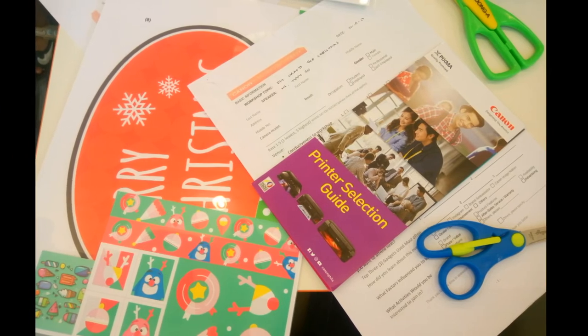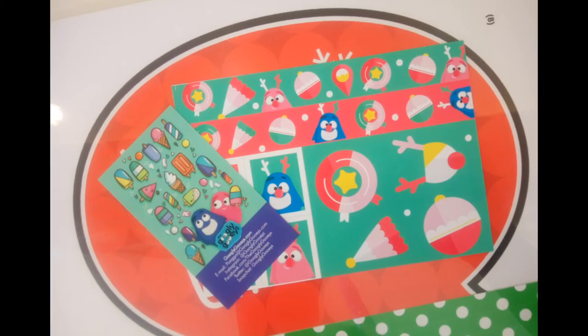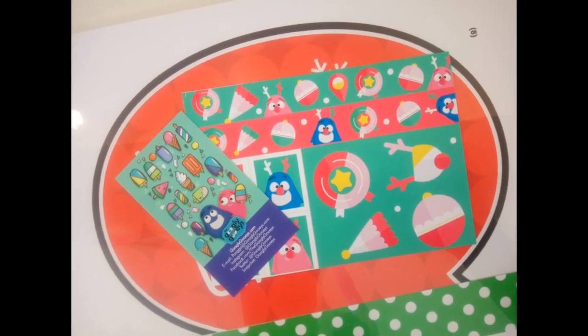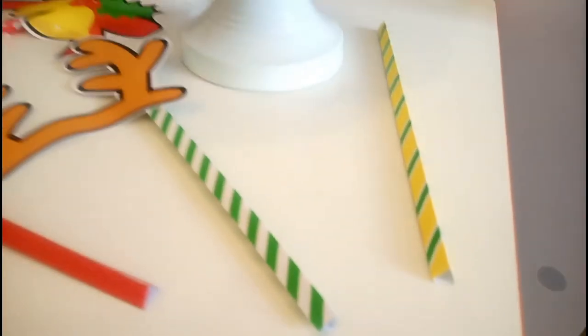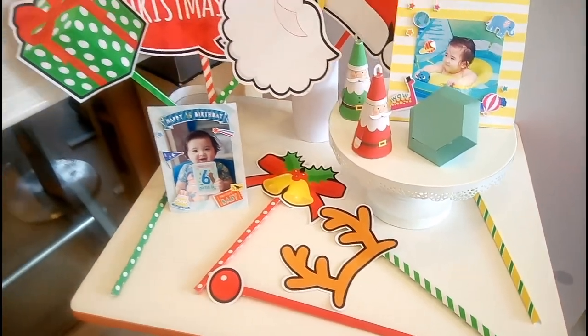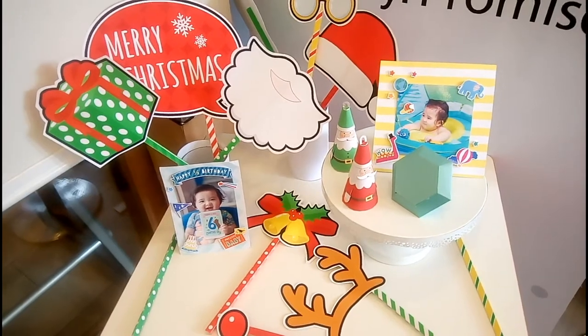Ito nga pala yung mga printed out kits na gagawin namin for today. At sa table na ito, dito naka-display yung mga completed na Christmas decorations at ito yung itsura niya kapag nabuo na siya.